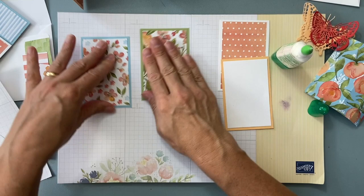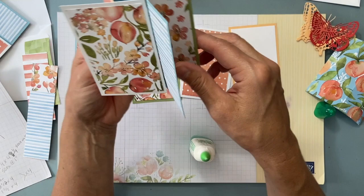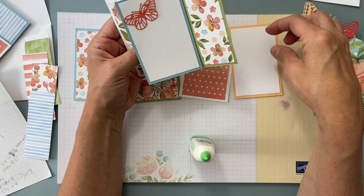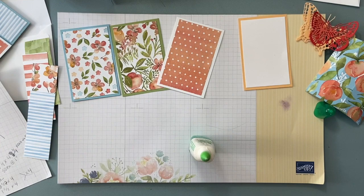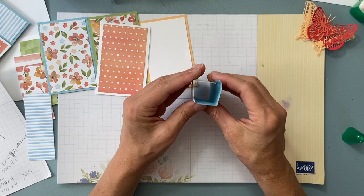I did this one white so that I could write a message on it. You can either write your message first and then glue it on, or you can write your message directly on it since it lays fairly flat.